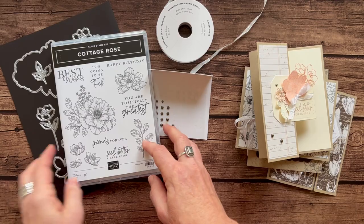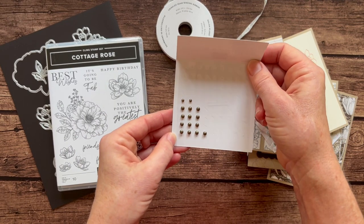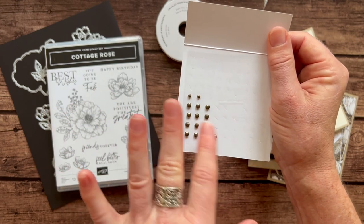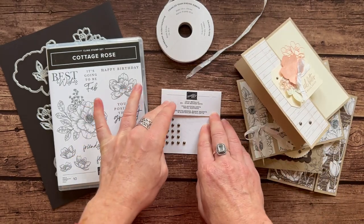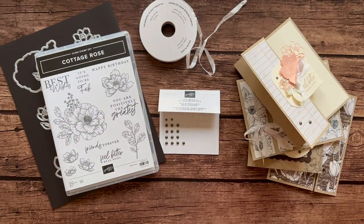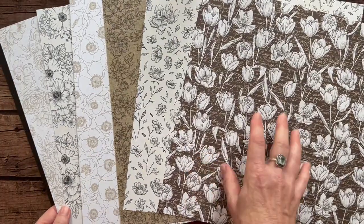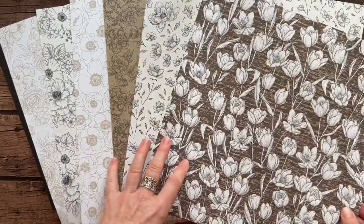Option number one includes the Cottage Rose stamp set and the Cottage Flowers dies. You also get a full package of these rustic metallic dots — they come in a little baby size and then a little bit larger. I loved these; I thought they looked kind of vintage and they looked really good with the stamping we did with that stamp set. You also get a full bolt of the whisper white crinkled seam binding ribbon, and then one of the stars of the show: this beautiful Abigail Rose designer series paper. Here's one side of it — you're going to get a quarter of a pack of this paper, where I'll take each 12 by 12 piece and cut it down to six by 12.